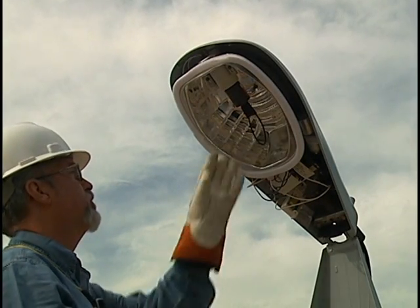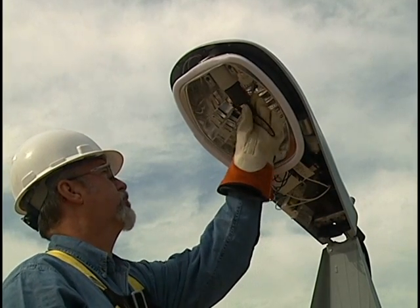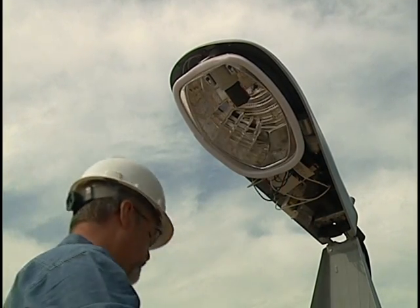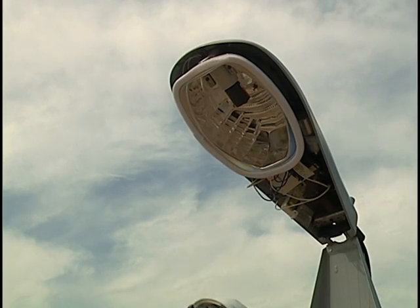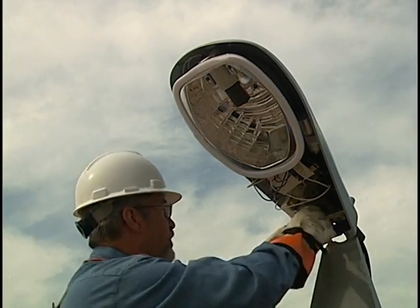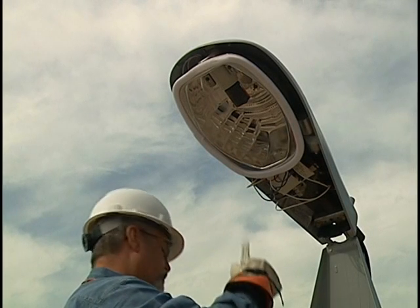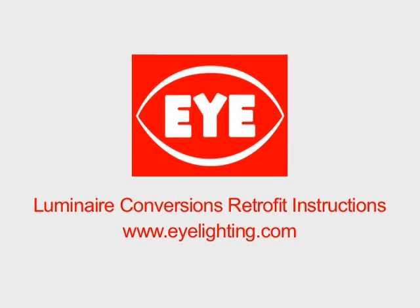Turn off power to the socket. Caution: the fixture starter igniter must be disabled or removed prior to checking the open circuit voltage. Failure to do so can result in damage to the meter. Plug-in starters can simply be removed from their connection terminals. If the starter is hard-wired, please see Luminaire Conversion's retrofit instructions at www.eyelighting.com for UL-approved starter igniter disabling instructions.